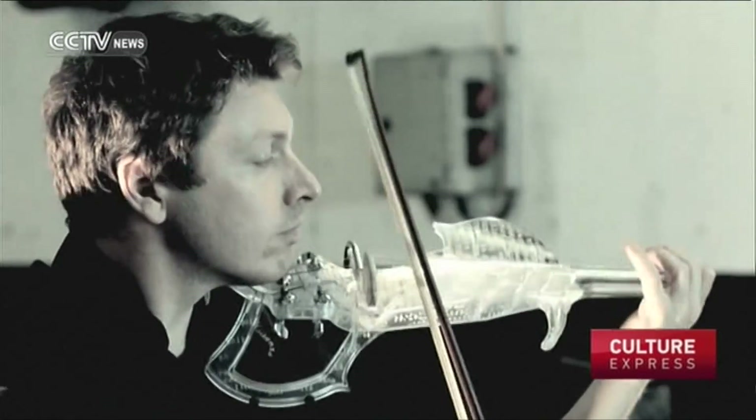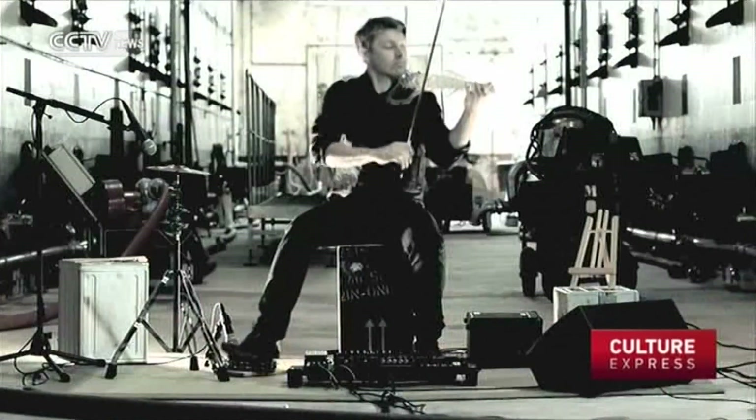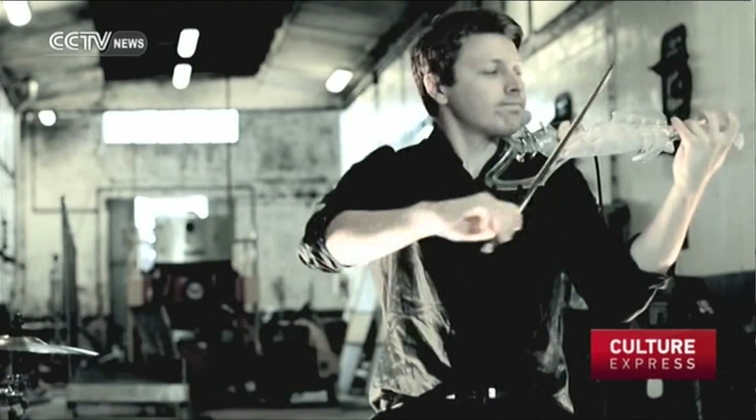The 3D Various prototype costs 10,000 euros, although Bernadac hopes to bring the price down to 4,000 to 6,000 euros in future. He says that he has already received a few orders. Abdel Leroy, CCTV.